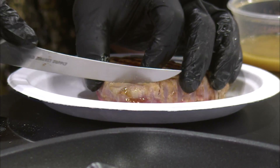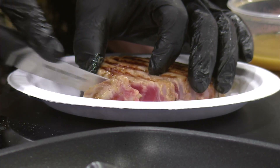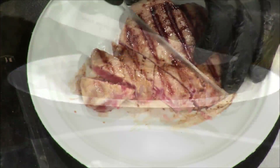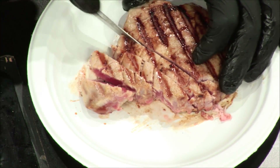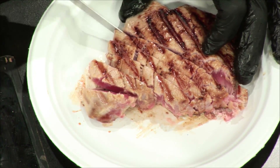So we're going to go against the grain — the grain is running one direction there. We're just going to come in here. About half-inch steaks. Look at that color. Do you call that a steak? Tuna steak, yeah, because it comes off of a loin, so they call it a steak. That is so beautiful. It is beautiful.